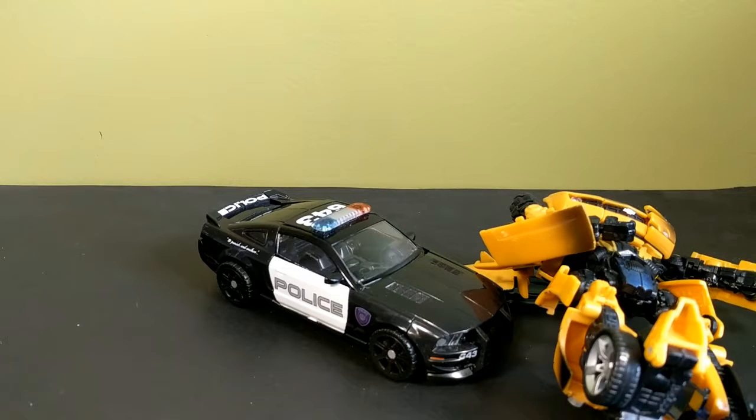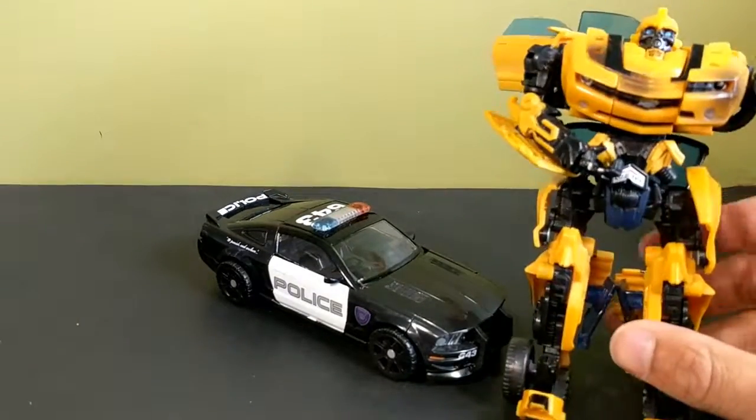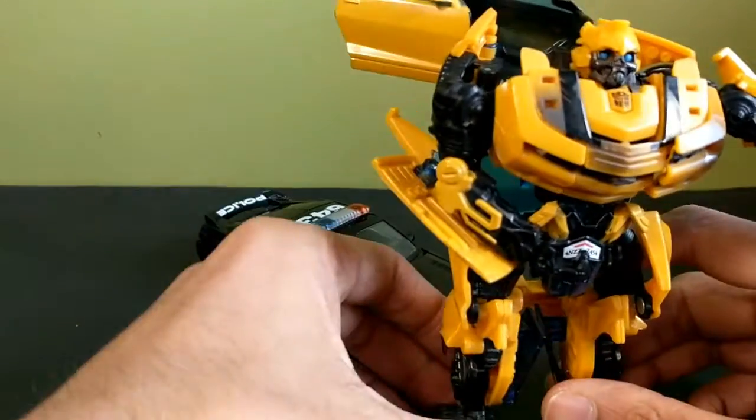The new Barricade's coming out for the new movie and apparently there's a fight between him and Bumblebee, so I'm looking forward to that. But you know what, let's do it this way — let's stand you up right there.